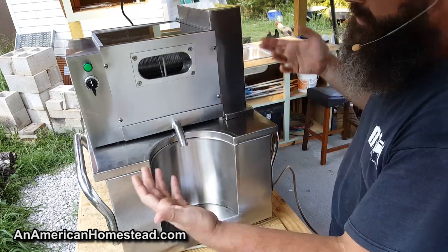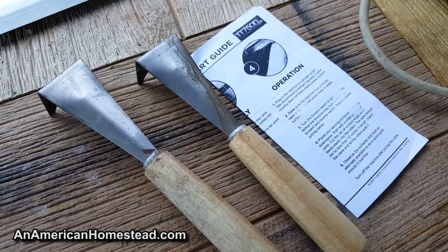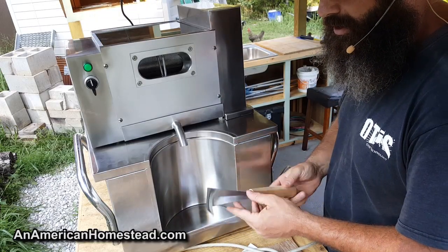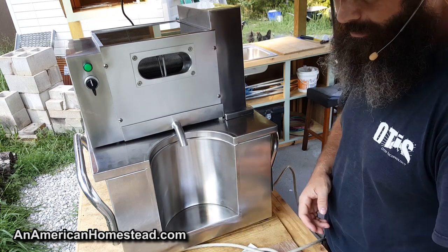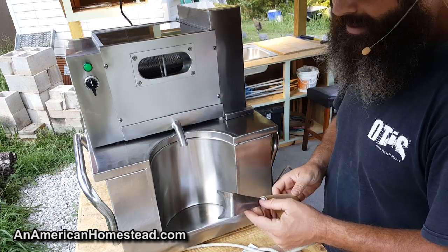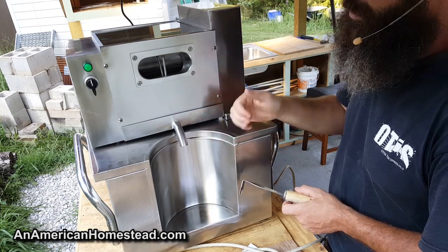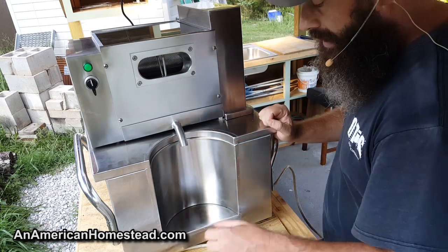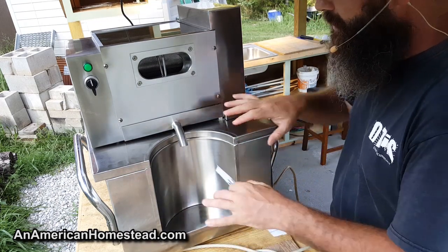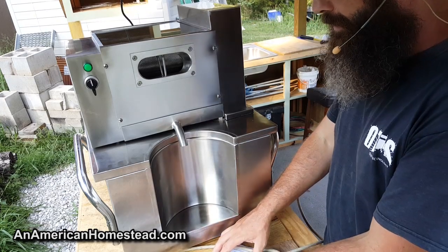There are good videos and instructions on their website, so you can find information online — but it would be nice to have a more complete manual. Maybe this machine is just that simple to operate, only time will tell. It does come with two cane scrapers — you scrape the sides of the cane to pull the leaves off and remove the outer skin. For sorghum, we'll just take the leaves off and run it through. We also have some sugar cane growing in the garden.